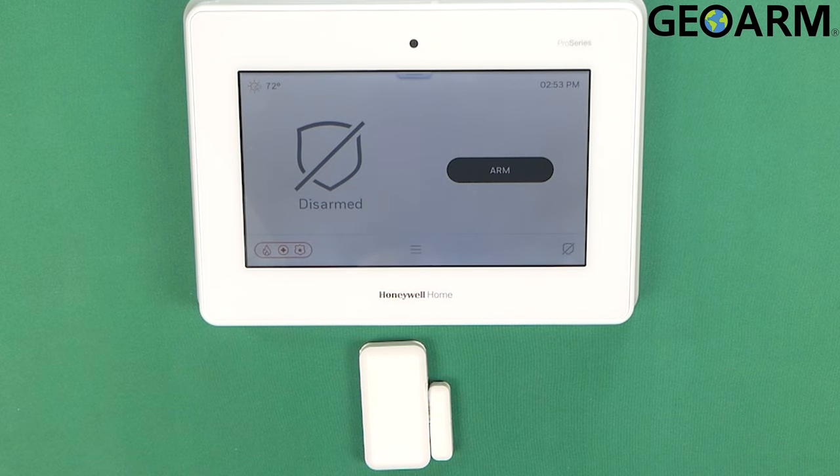Hey everyone, Drew with GeoArm, and I am back to talk to you about the Honeywell Home Pro Series Pro A7 and Pro A7 Plus panels and how to get the Honeywell Home Pro Series Pro 6 Mini door/window sensor — it's encrypted of course — into this panel.